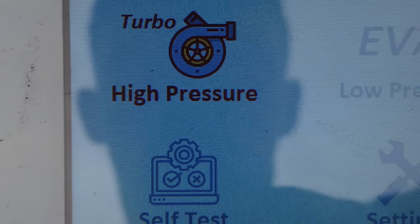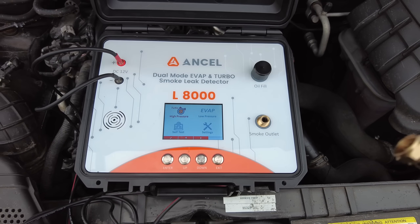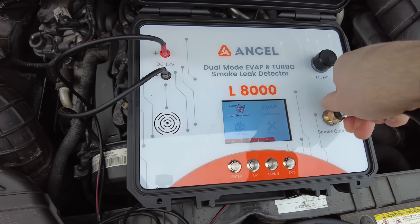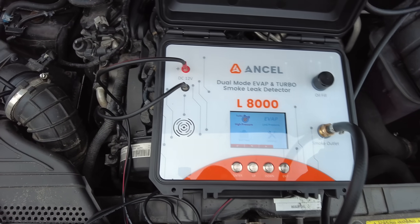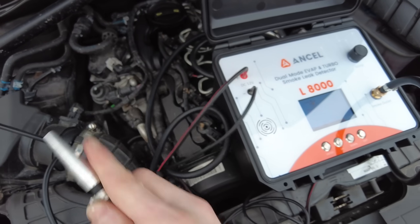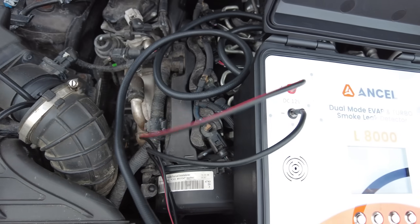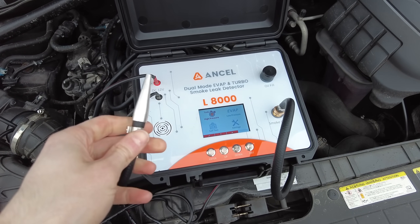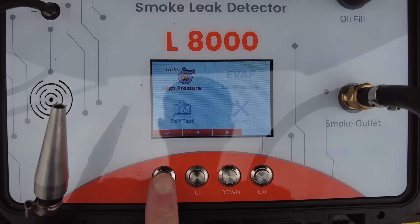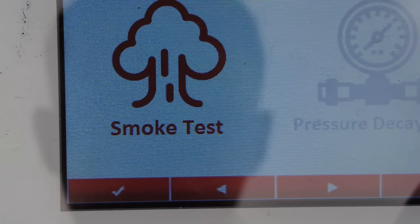So look at that — very fancy for a smoke tester. We've got a couple of different options there which I'm going to run through in a minute. First thing first, I'll get this union connected up — that just screws onto the smoke tester. So if we click enter, you can see we've got two options: pressure decay test and smoke test.